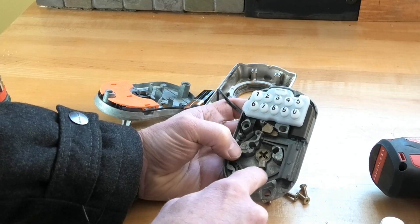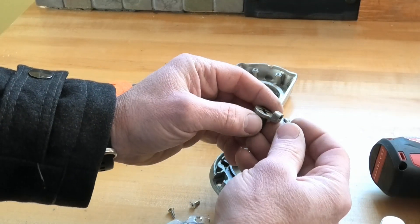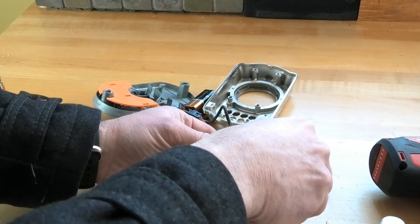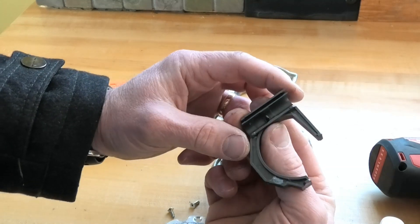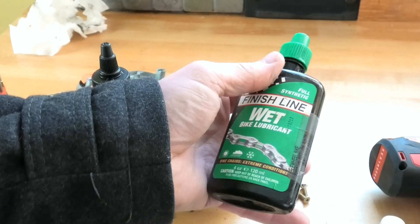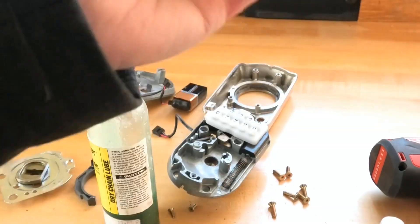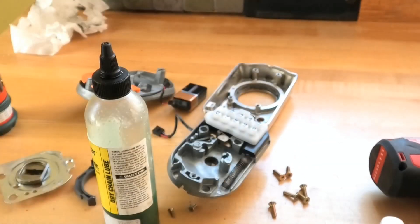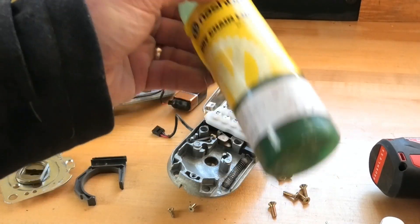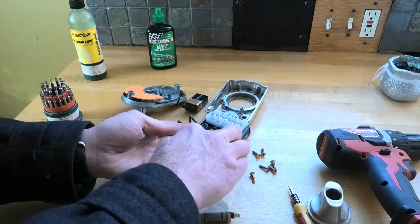I'm going to get some degreaser, clean that all up, put some new grease on it, stick it outside in the cold and see if it works. This piece has got a little spring on it — I'll take that out. This is humorous: I was going to use my chain lube — this wet bike lubricant for extreme conditions like snowflakes — except it's frozen solid, so I'm going to call that a fail. My Nash Bar one is still liquid, so I'm going to put that on — just a very light coating to provide some lubrication for the mechanism.